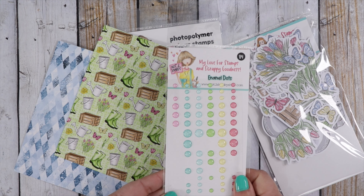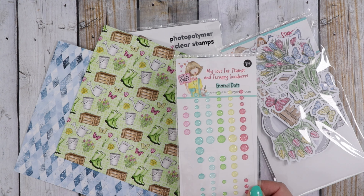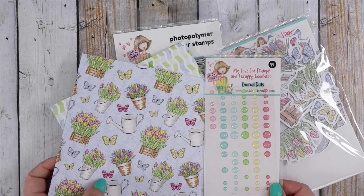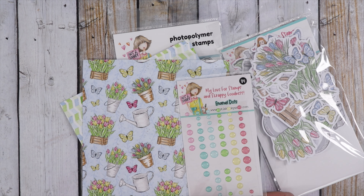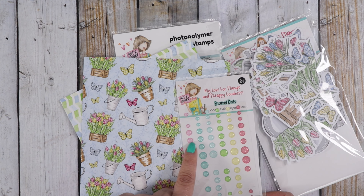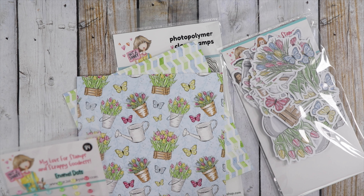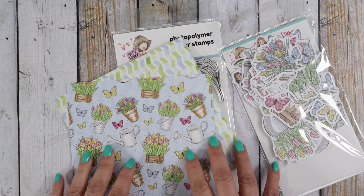Remember when I said our sparkling enamel dots are like magic? They seem to go with every paper pad. This is the new Colors of Spring enamel dot collection, and it's got a lot of colors that go very nicely with this paper pad — the blue, the pink, the dark pink, the yellow, the green. Grab yourself some of the enamel dots; they seem to go with all of our paper collections.